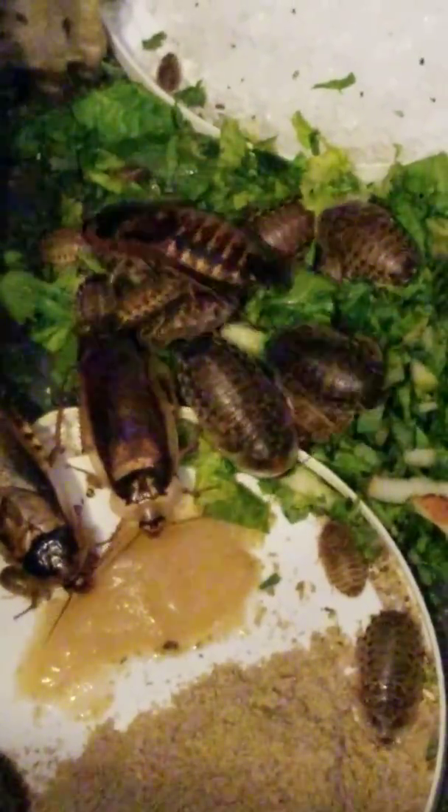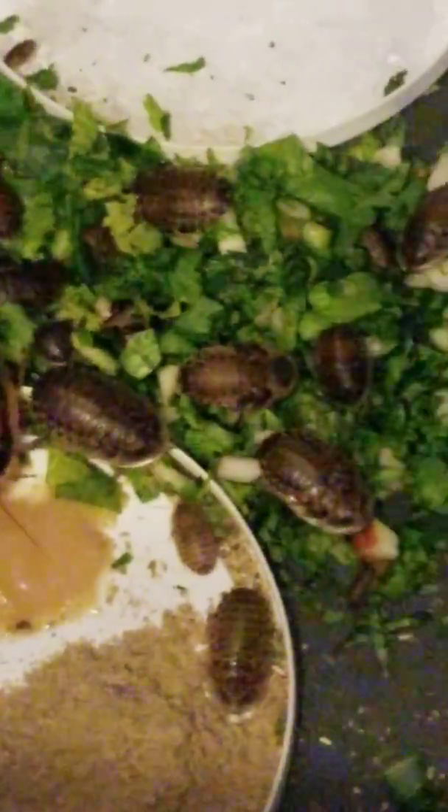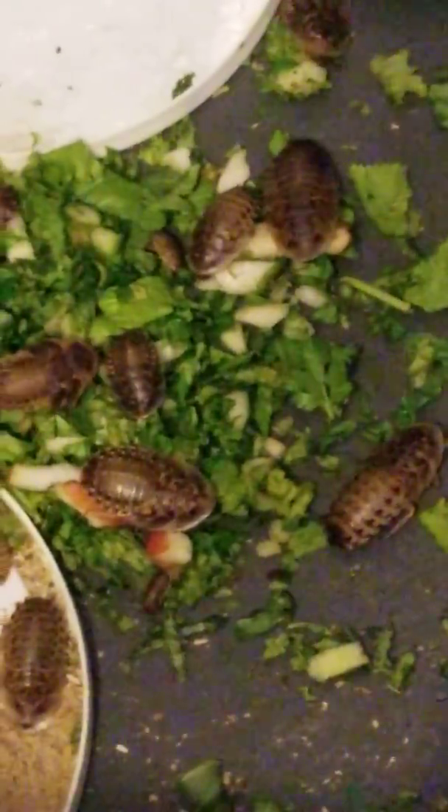There is dry chow always available to them, and every other day or so I'll give them a little bit of baby food as a treat. We do put pieces of orange in and they will go through an entire slice or two of orange in just one day. As a matter of fact, all of the food that you're looking at right here will be completely gone by tomorrow.